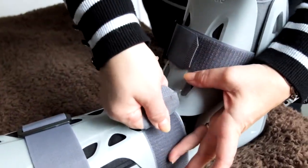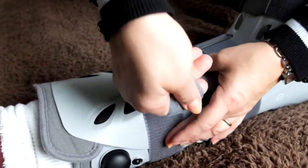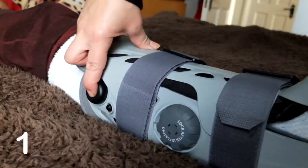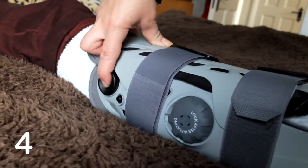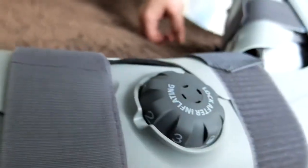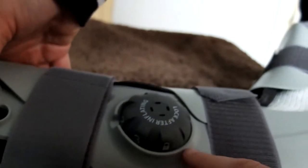When that's done, tighten the straps firmly to make it a lot more comfortable. Pump eight times at setting number one, then turn it to setting number two and repeat the process until you lock it after pumping at setting three.